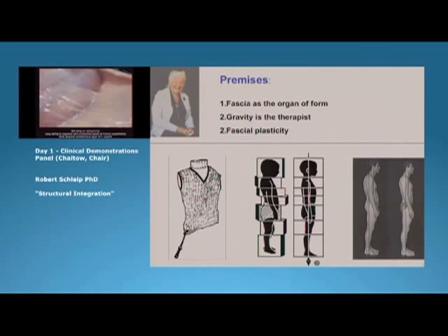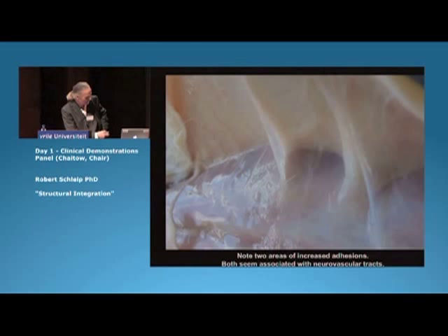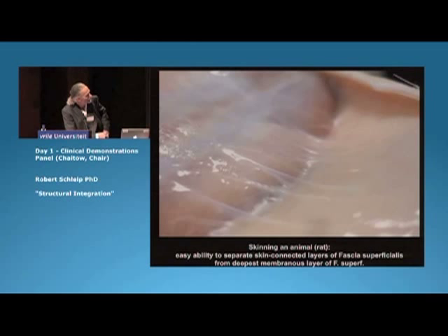We found some evidence for these adhesions at our fascia laboratory in Ulm University. When you skin an animal and look at the semi-transparent superficial fascia, you see that most of the layers, but not all of them, follow with the skin, with the dermis. But one layer stays below on top of the fascia profunda, and that's usually like a double bag sliding on itself, where you have the biggest shear happening.